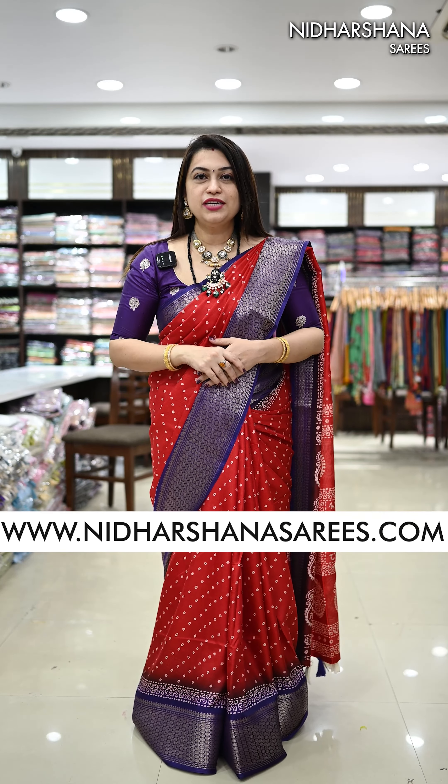Hello everyone, welcome to Nidarshana Saris, this is Lakshmi here. In today's video, I am going to showcase you beautiful semi-dola saris.